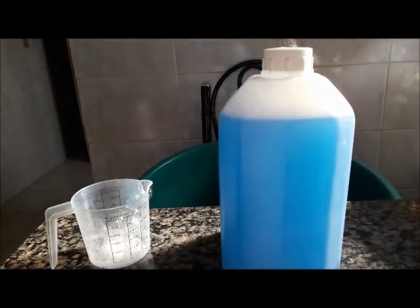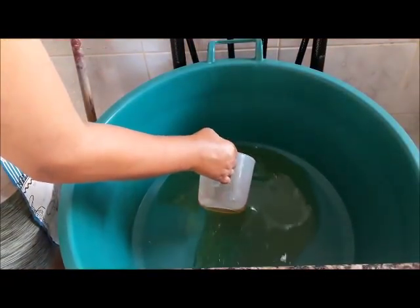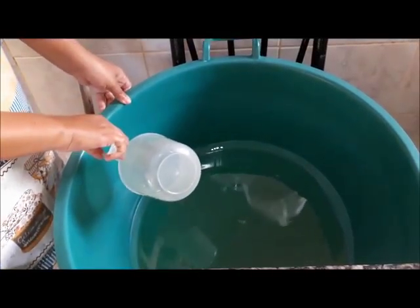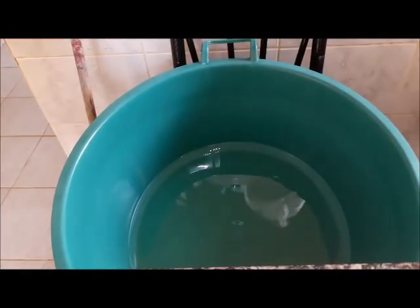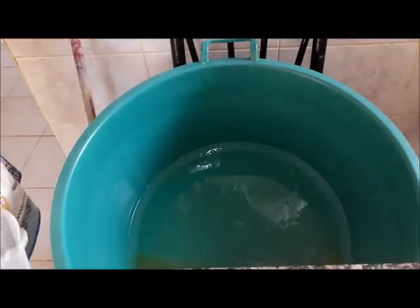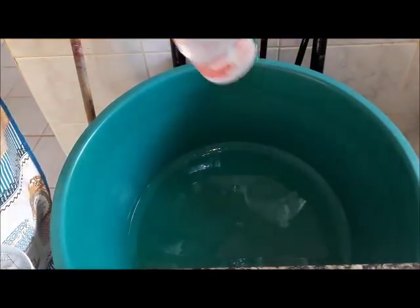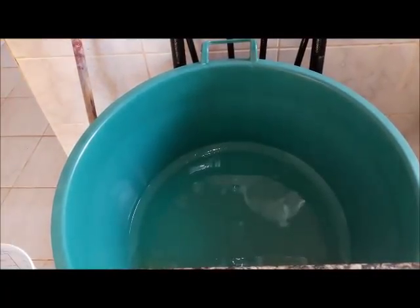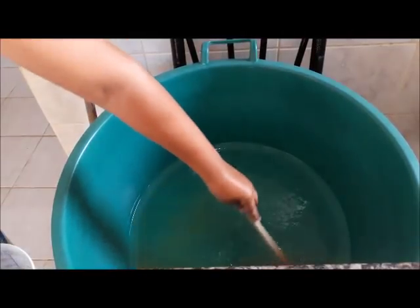Vou começar a preparar as coisas para a gente poder botar a mão na obra. Vamos colocar 1 litro de óleo. Como eu disse, me foi pedido para reduzir a receita. Deixa eu ver que está bem presa essa bacia aqui que eu prendi. Na outra eu coloquei 2 litros de óleo; nesse eu vou colocar somente meio litro deste álcool aqui. Só vem aqui 2,8.